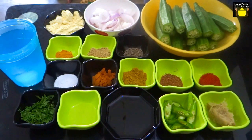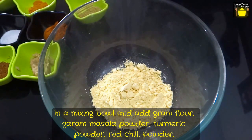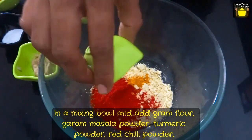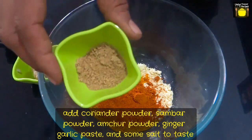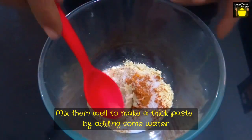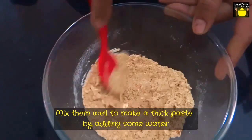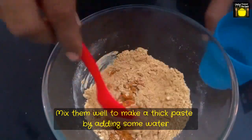So let's see how it is made. First, I am going to prepare the dry spices for stuffing. I have a mixing bowl and I am going to put the gram flour, garam masala powder, turmeric powder, red chilli powder, coriander powder, sambar powder, amchur powder, ginger garlic paste, and some salt to taste. Now I am going to mix them well, and you may need to add some water in between to make a thick paste.